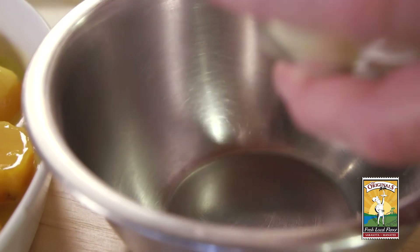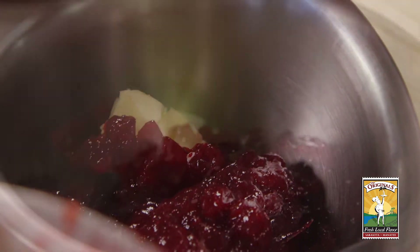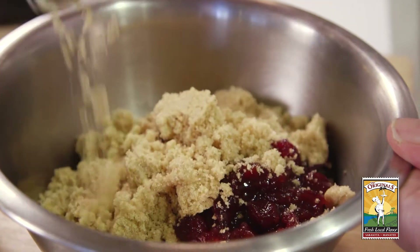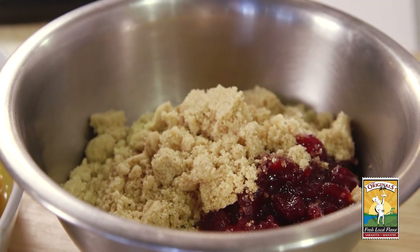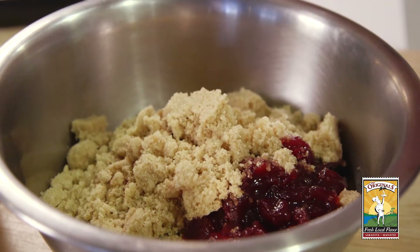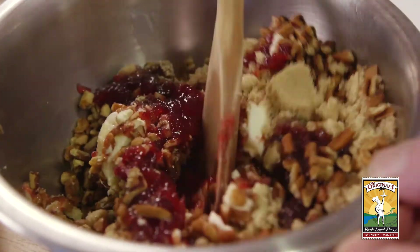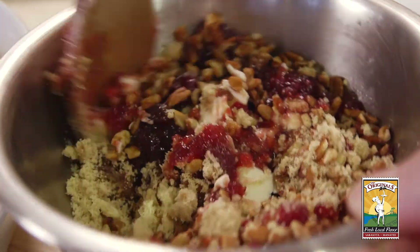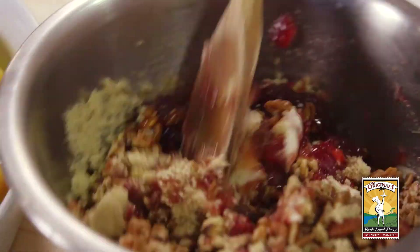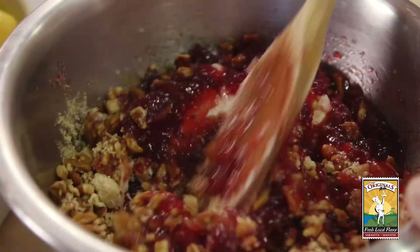Now we're going to do the topping, which consists of one stick of butter — that's about eight tablespoons full — about one cup of homemade cranberry sauce, and one cup of light brown sugar. When you measure that, don't pack it in because it makes a big difference if you have too much sugar. And one cup of chopped pecans. Now we're going to mix this together gently, making sure that the butter is well broken up into the sugar and the cranberry, but still keeping it kind of rough — not a smooth paste.